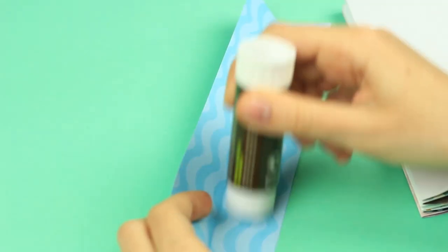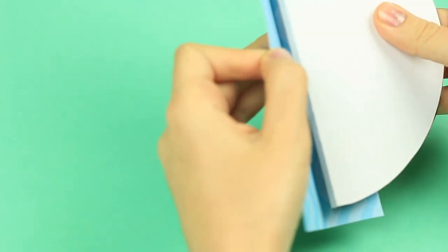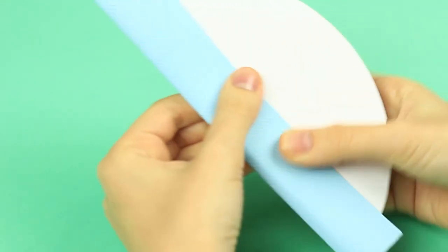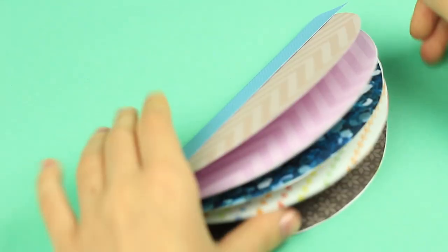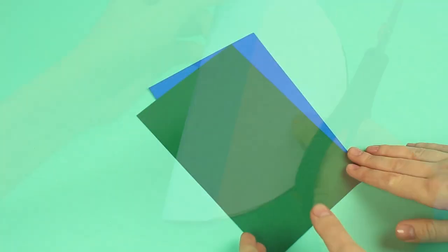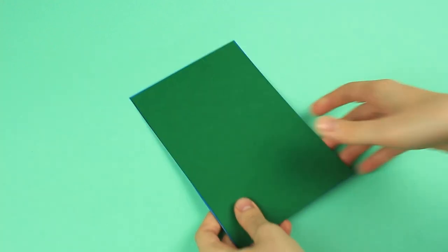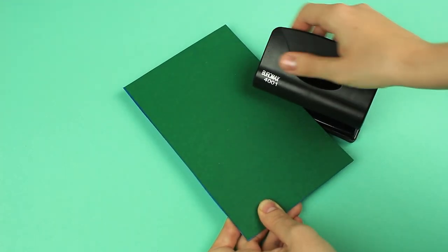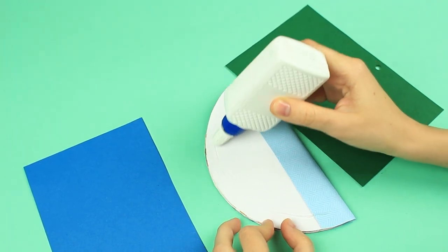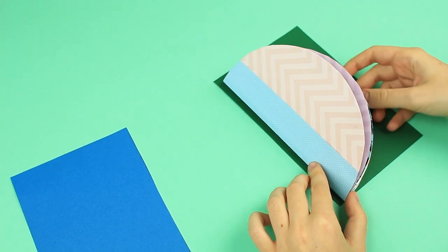Take a paper strip folded in half for a scrapbook spine. Attach it to cover the page edge and cut off the excess. Take two pieces of colored cardboard for a cover. Join the sheets and punch a hole in about the middle. Add glue to the last page and attach to the back cover, placing the spine opposite the hole.